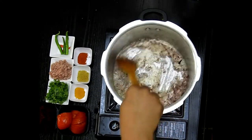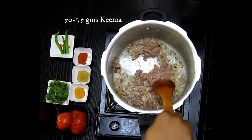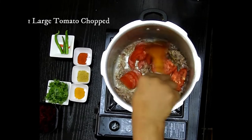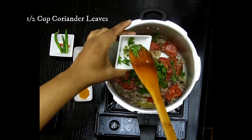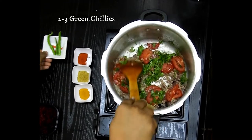Give a nice stir to it and then I'm going to add the keema. Here I'm using around 75 grams of mutton keema. You can use even chicken, and one large tomato chopped or sliced.